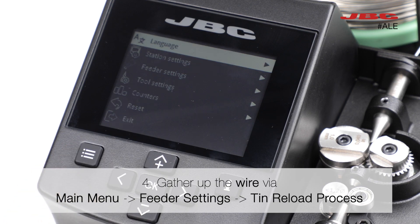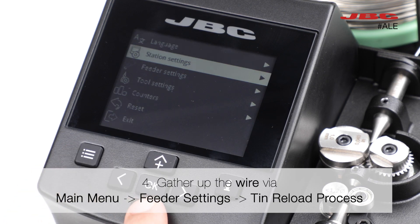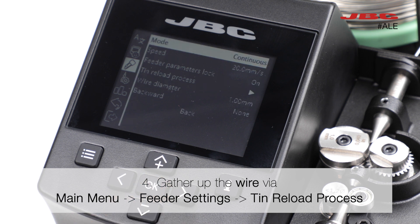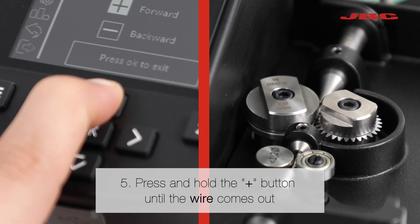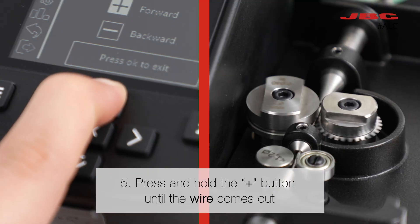Gather up the wire by following these commands: Main Menu, Feeder Settings, Tin Reload Process. Press and hold the plus button until the wire comes out.